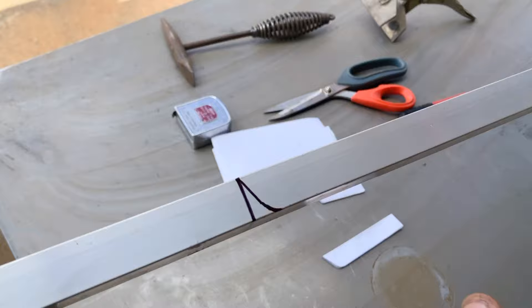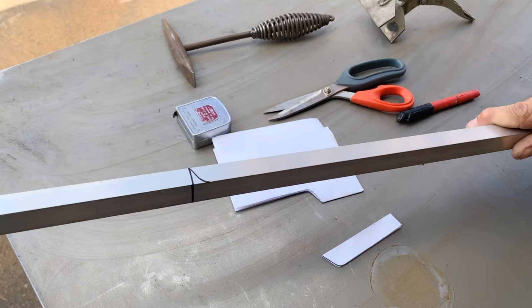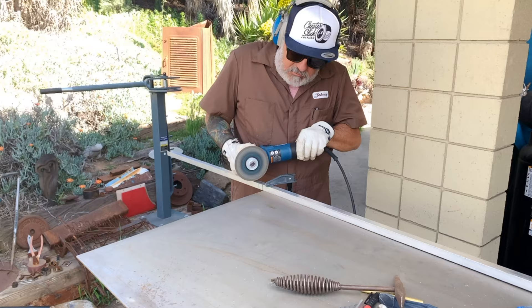This piece has to stick out longer so it can get folded over this side, so I just need to measure that and go from here — cut it, bend it — and we're going to go see how it looks.